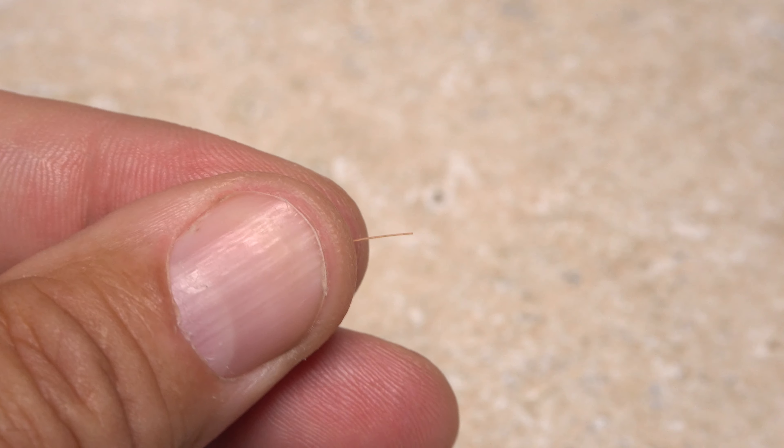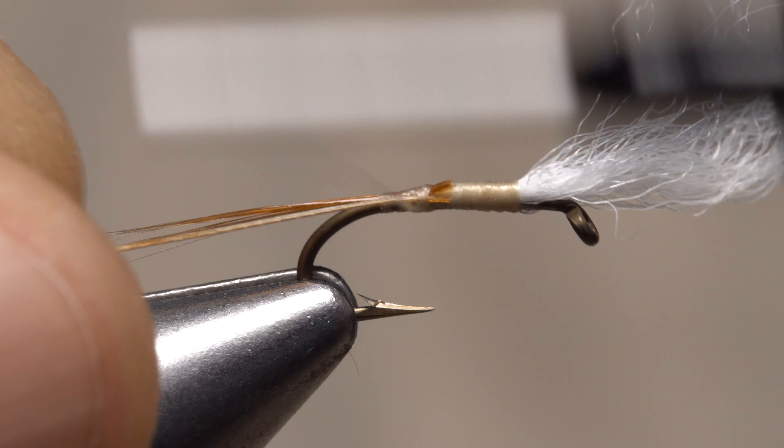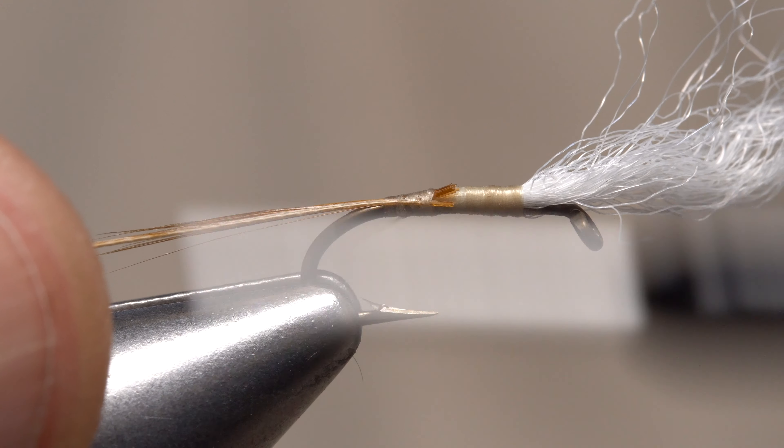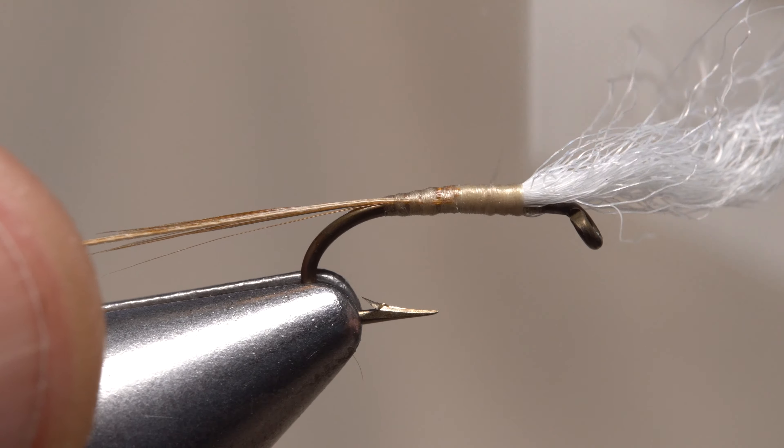Then snip the tip off. Lay the snipped off tip on the near side of the hook and take thread wraps to secure it. Continue taking thread wraps rearward to the base of the tail, then forward to where you want the body to end.